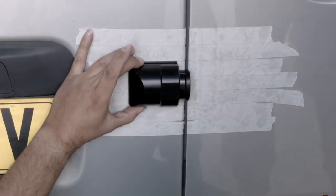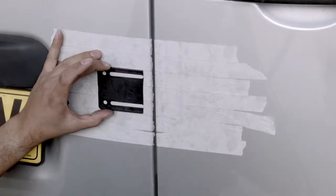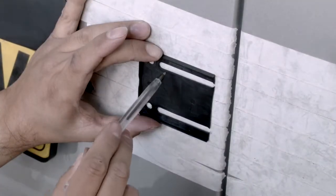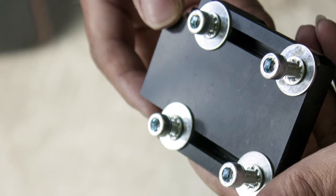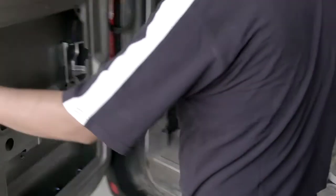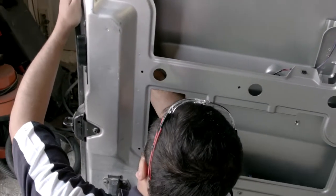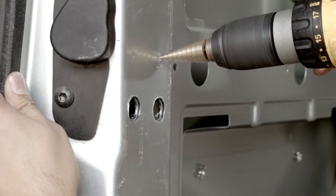Once happy with the chosen location, we can remove the unit whilst holding the gasket in position on the door. Using the suitable marker, we can outline the two holes and the two slots on the masking tape. The Armour Lock utilises four fixing positions on either side for optimum strength. There are two ways to secure the Armour Lock to the door, and this is determined by the accessibility you have. On this door, we have good accessibility allowing simple attachment using the fixings provided. However, we will show you how to secure the Armour Lock if accessibility is restricted.